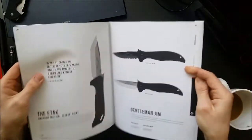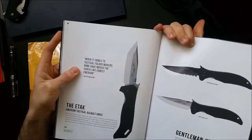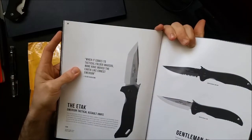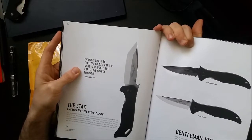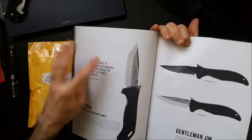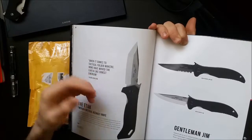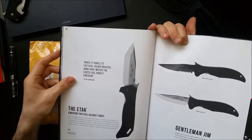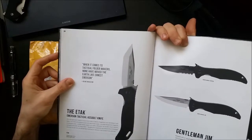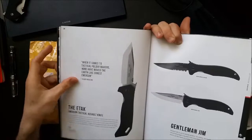Let's find that E-Tac since we're talking about it. That blade just has such an awesome profile. I believe Emerson calls it a trailing Tanto — it's a really bold, wide-looking blade with a nice amount of curve. It looks fast, it looks gnarly. I was really very much sold on this E-Tac.